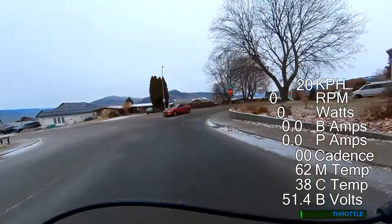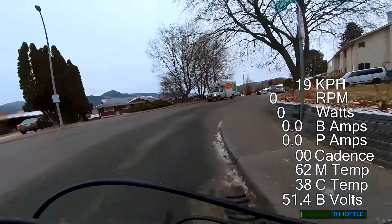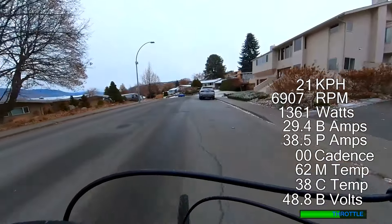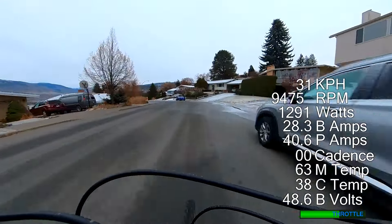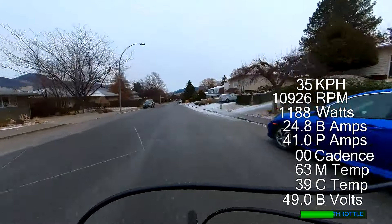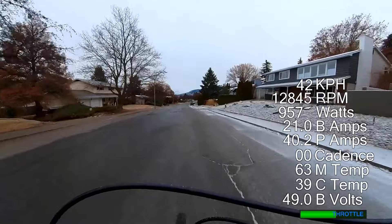I'll do lots more testing on it. It's a tiny motor, but I really do think it's built in a way that will let it do more than the rated power if it's done right. Anyway, thanks for watching the channel and I'll see you all in the next video. Cheers.